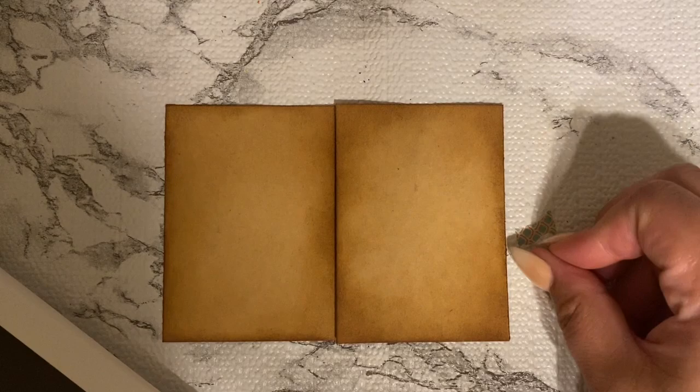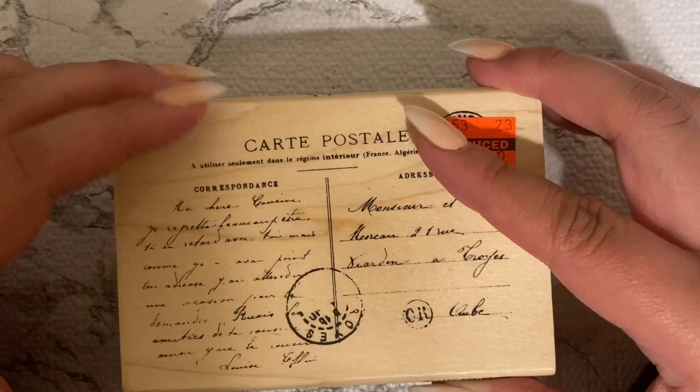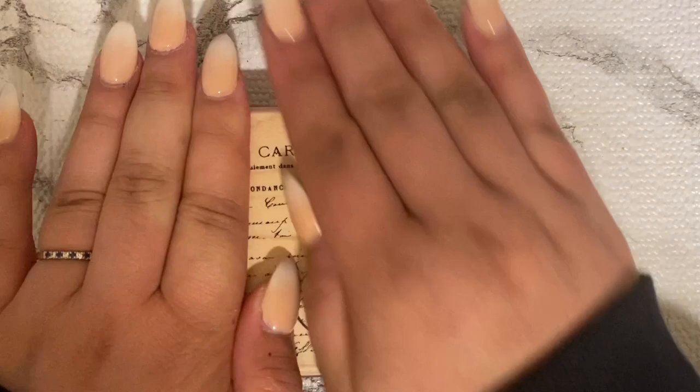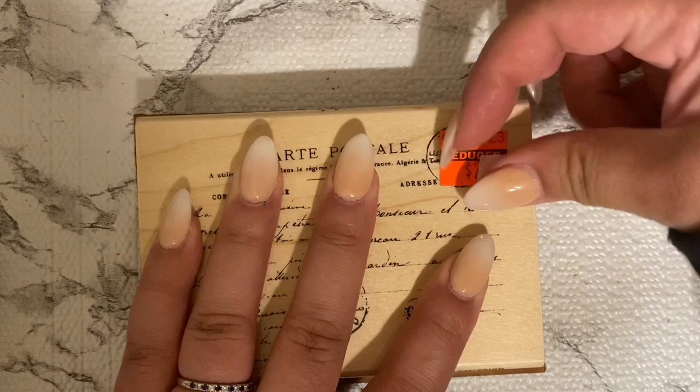It was kind of brutal to do this the first time on camera and show all my mess-ups, but I guess it's good for people to see too. I also grabbed this stamp — I still left the clearance sticker from that Hobby Lobby haul. I was trying to take it off there, I'm just sick of seeing that sticker.